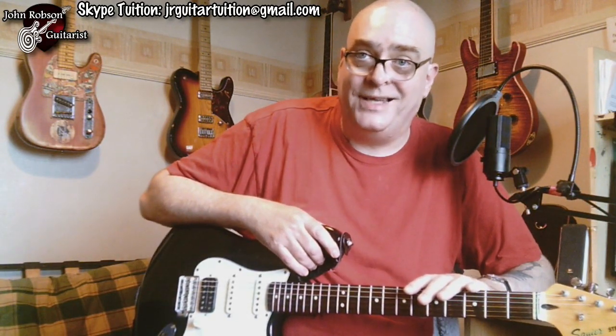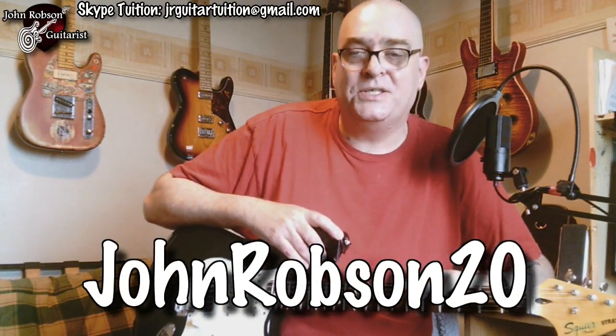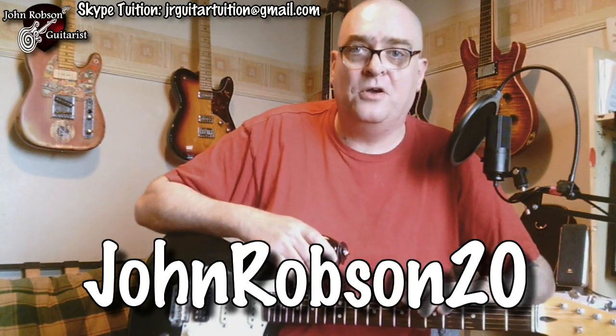Meanwhile, I've been elbow-deep putting a new course together. You may have heard me talk about one of my most successful Udemy courses — it's called Play Lead Guitar the Easy Way — and it's so successful that the good people at FretZealot are including the course content in their app. That'll be ready next month, I'm told. If you're interested in getting a FretZealot system, use the discount code JohnRobson20 — you can see it on screen — at fretzealot.com. Link in the description.